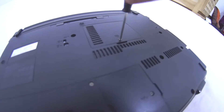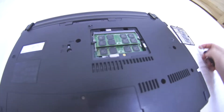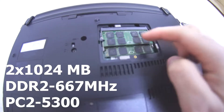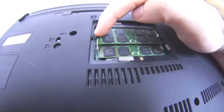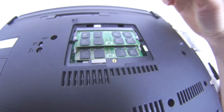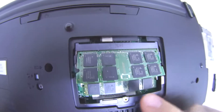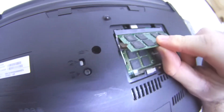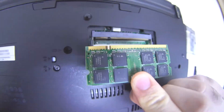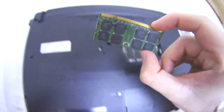Now lift it up like so, and here we have the two memory modules. To remove them, just move these metal elements to the side — this one to the right and that one to the left. It comes up, and the connectors are there at the end. When it's at an angle, you can just pull it out. It has this cut inside — you can see that cut — and that cut has to enter inside there.